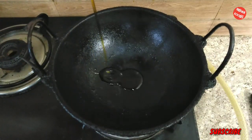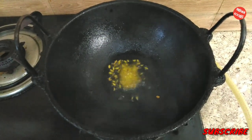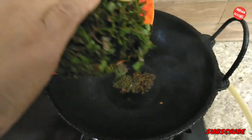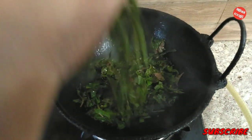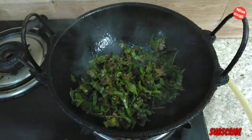I will be adding mustard oil. When it is heated, I will add the jeera, and then I will be adding the wine leaves which are chopped very nicely and mix with the oil, and I will just stir them up.